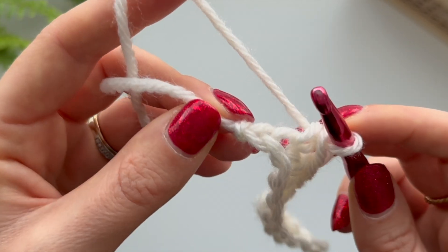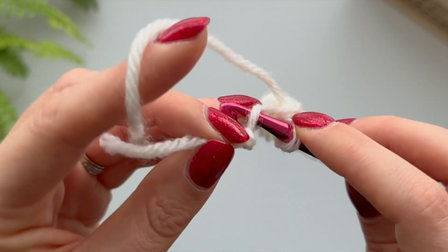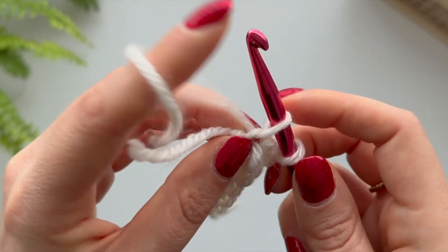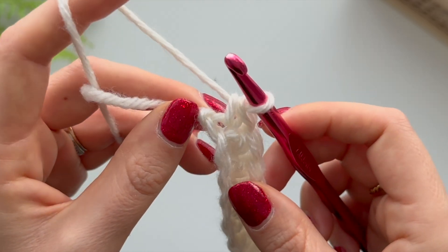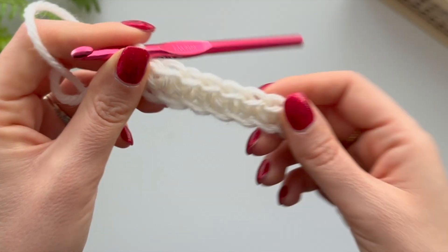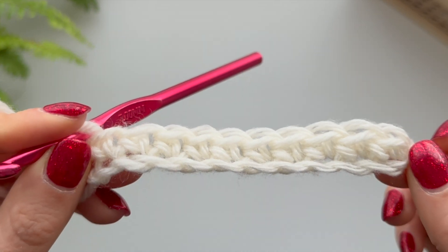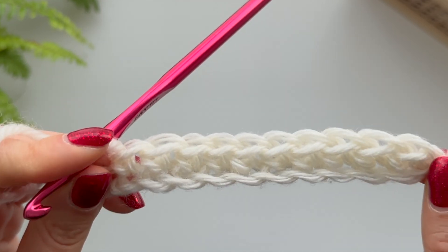Once you've done all those however many chains you had, you're going to come back to your first chain here - that first one that you made. Go into that, grab your yarn, pull up as before, and then pull through those two. Now you've made your first row.